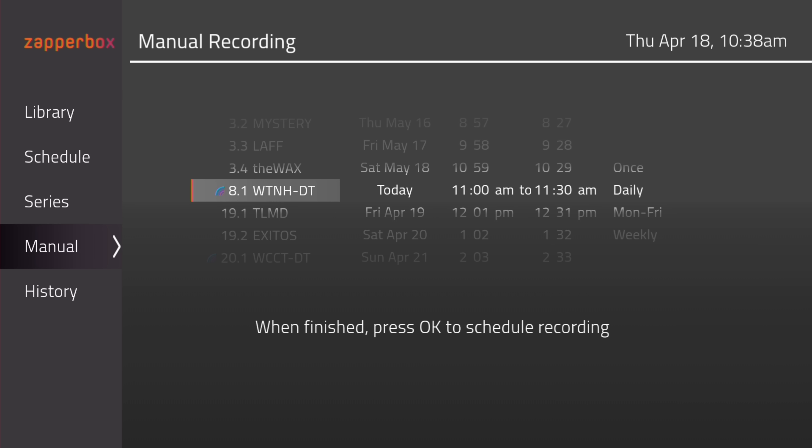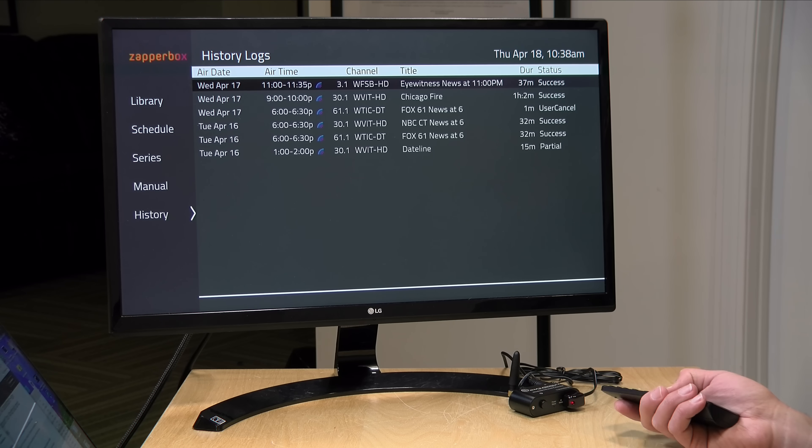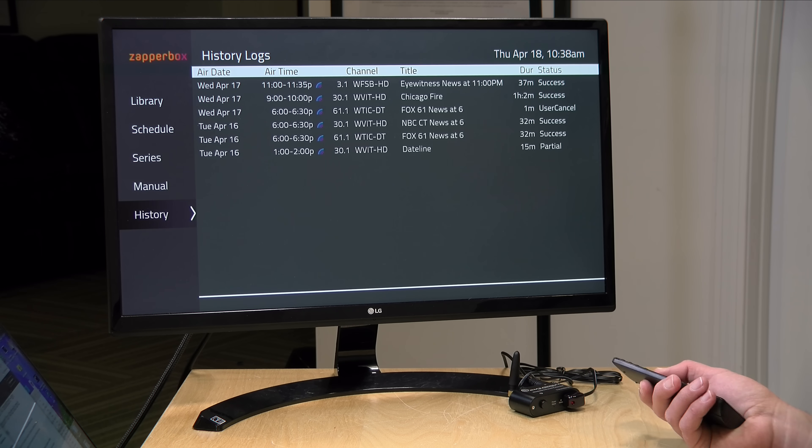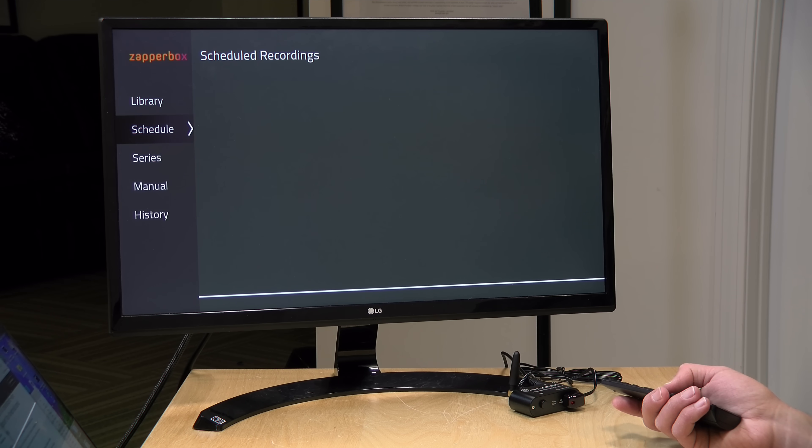They also have the ability to set up a manual record. So if you're not paying for the subscription, this is going to be how you will have to record things, because without the subscription you don't get the channel guide data to flesh out the DVR functionality. When you go down to History, you can see what it has recorded and the status of that recording. For example, one I recorded midstream says it was a partial, one I canceled, but the other ones were successful. I also cannot select an episode from the history list — I can only view it. To actually watch recordings, it looks like you have to go to the Library and select those particular recordings.